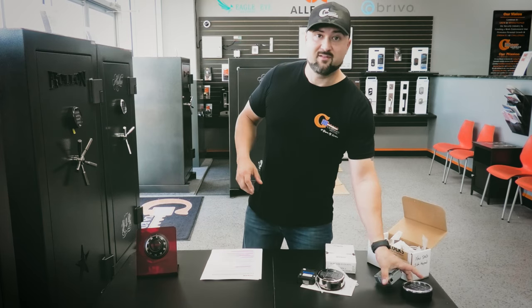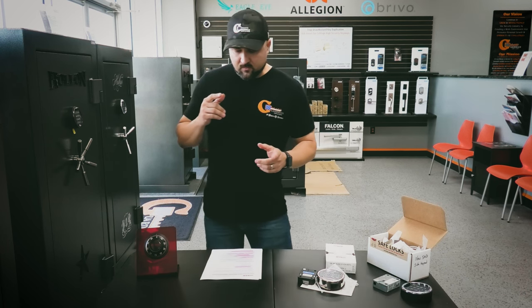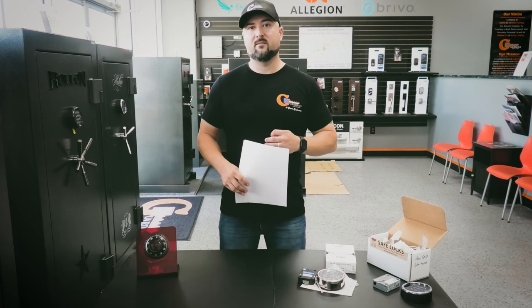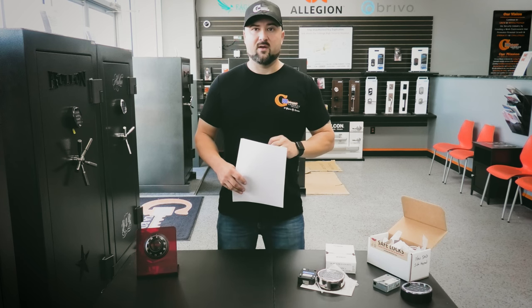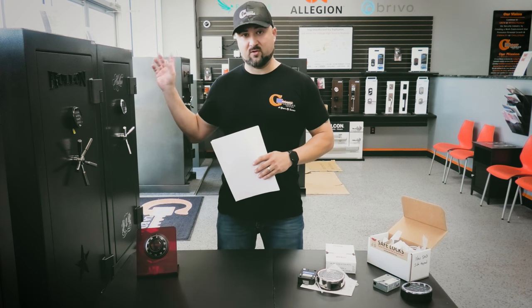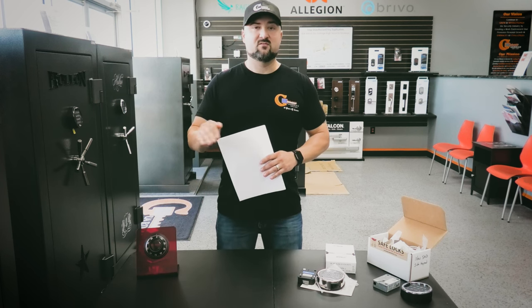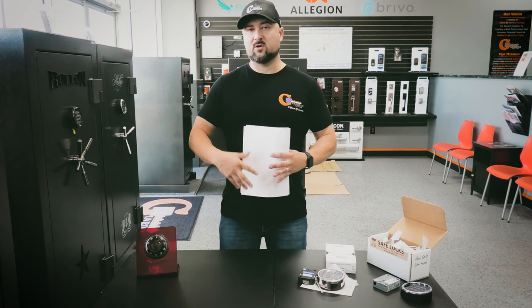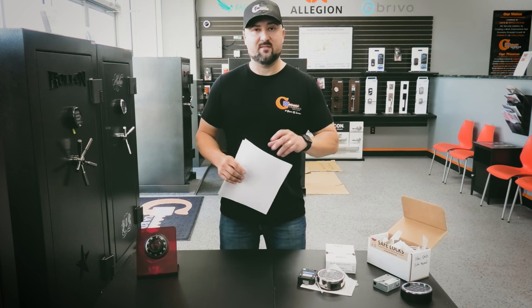If you legitimately want to know how to change your Liberty Safe combination, let's get into that. Most Liberty safes, from what we can tell on their website, use Securam. In my opinion and in many locksmiths' opinions, Securam is a more affordable, cheaper option compared to something like Sergeant Greenleaf — which is the really good standard. We sell Holland safes, and Holland puts Sergeant Greenleaf keypads on all their safes. Securam sits a step below Sergeant Greenleaf. If your safe has a Securam lock body, they all program essentially the same way, and the same goes for Sergeant Greenleaf electronic keypads.